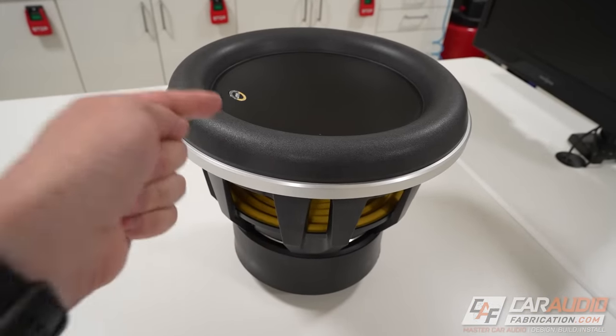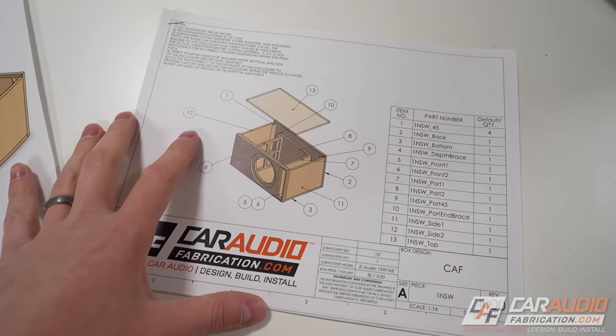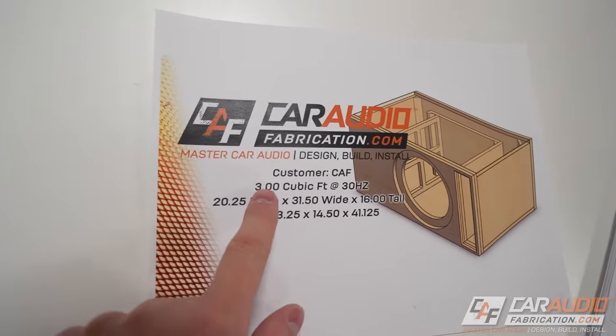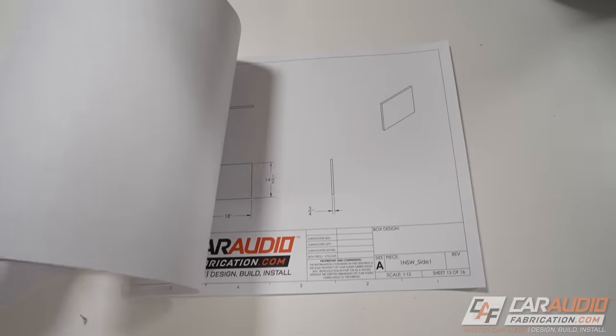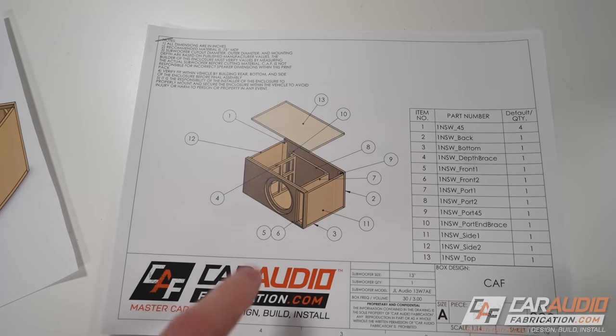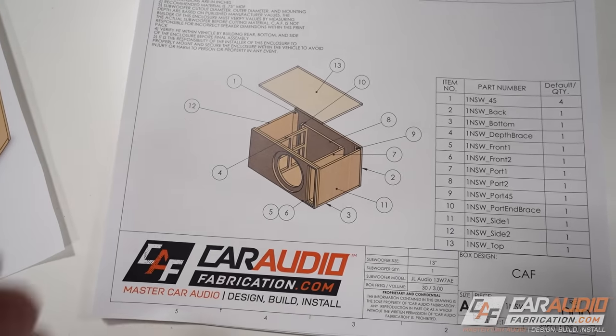Before we can start building a subwoofer enclosure for our 13W7, we first want to have a good plan. What we're going to be doing is building a ported enclosure that is three cubic feet at 30 hertz. The advantage of having a custom design plan for our box is we can tailor our performance to the exact design goals that we have for this system.